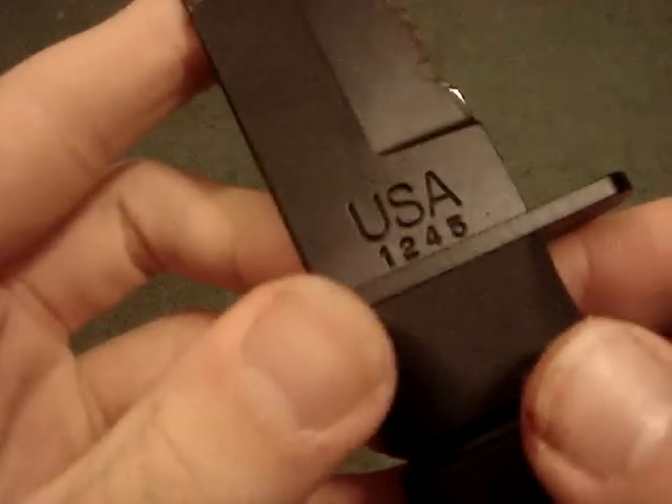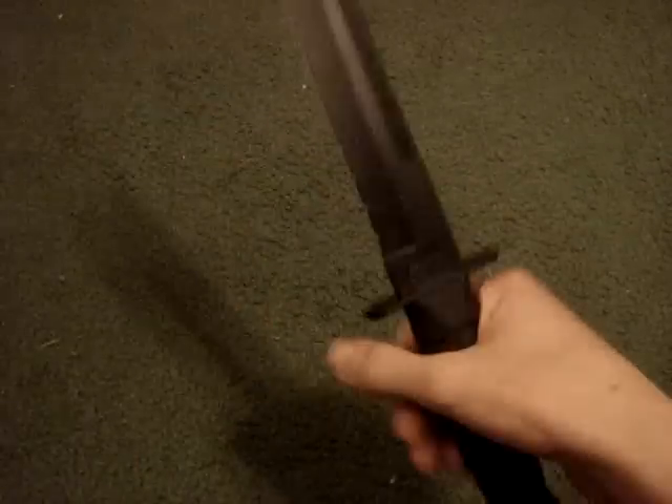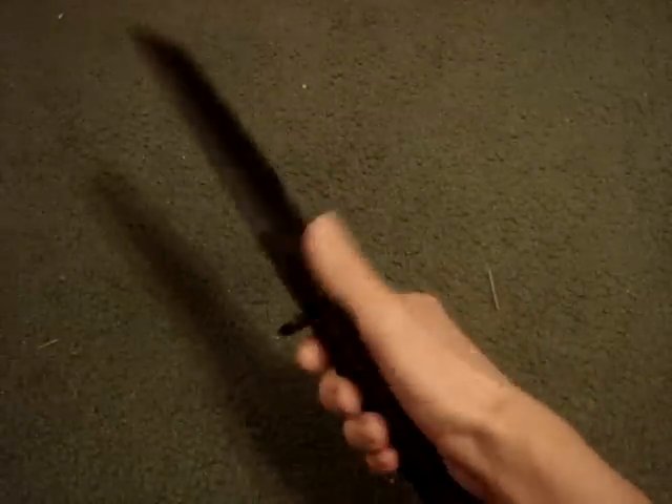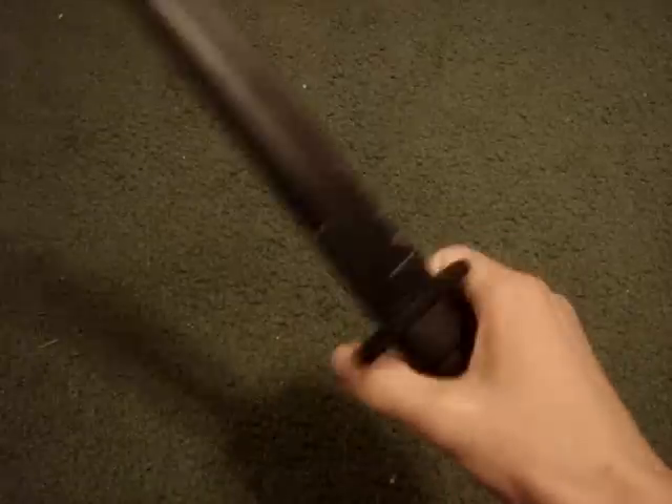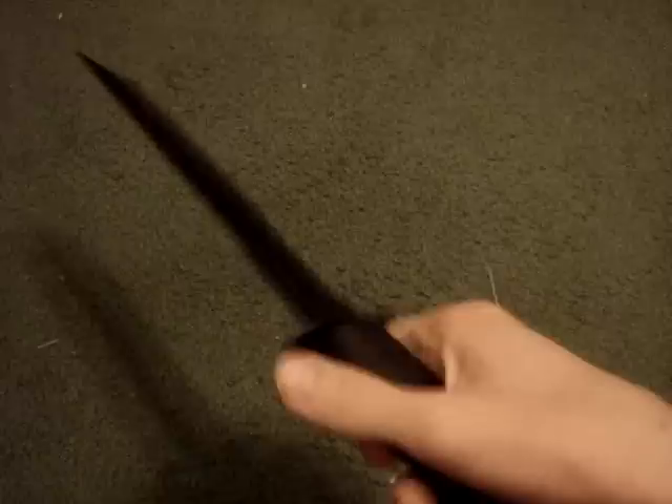It's got US 1245 stamped on it. On the back, K-Bar Olin, New York. It is a big knife, but it is very light for such a big knife. It is very well weighted.